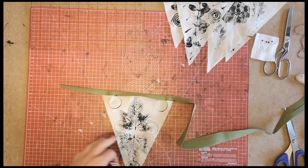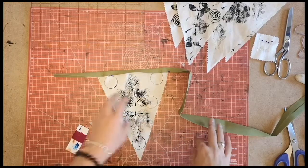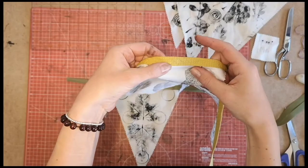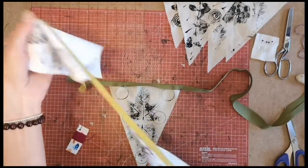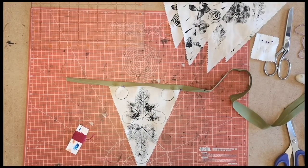If you are a seamstress or you like sewing and you've got a sewing machine at home, you could pin all of this in and run a zig-zag stitch along the top of the bias binding. If you haven't got a sewing machine, don't worry — we've got a hand-sew method.